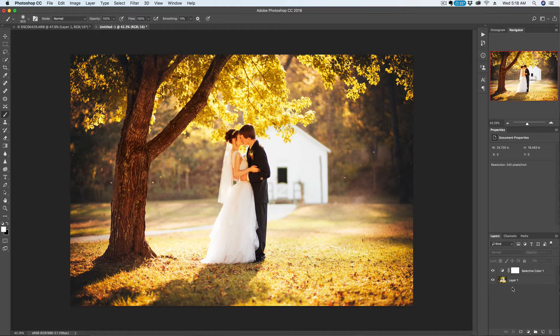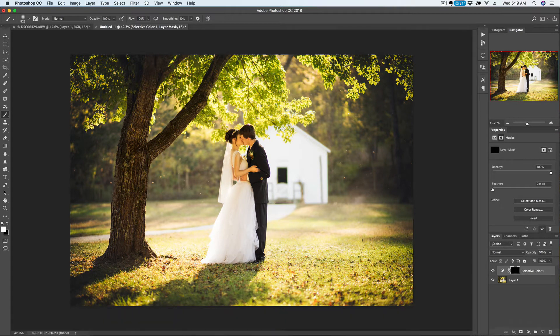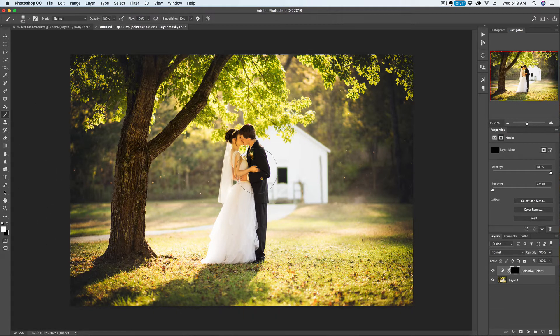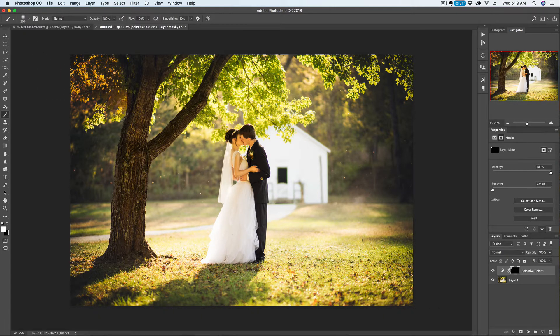Now that we have the colors changed, we can go ahead and click on our layer mask and invert that by pressing Option+I or Command+I depending on if you're on a PC or a Mac. Then we'll come over here and grab our brush tool — make sure you have white selected. Now we can just paint that right over our leaves. You want to watch out and try not to paint it on the bark of the tree, at least not too much.